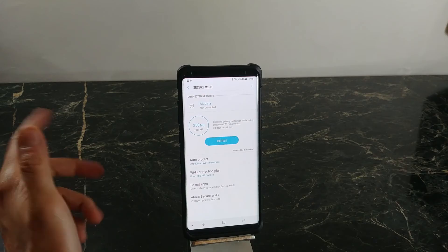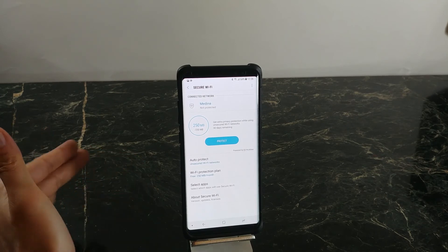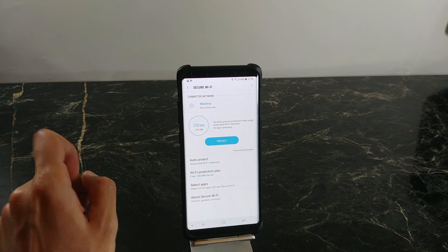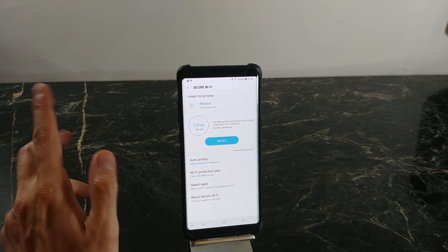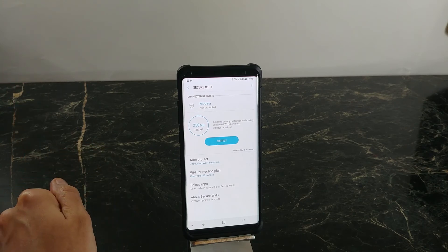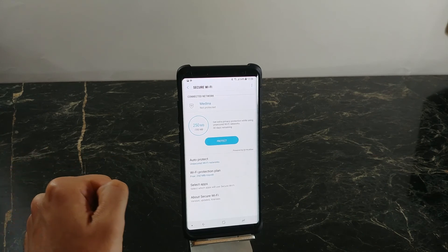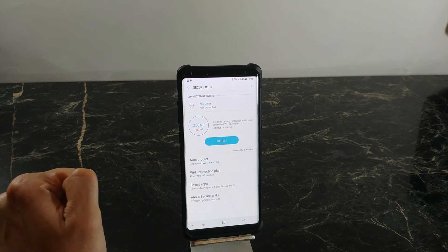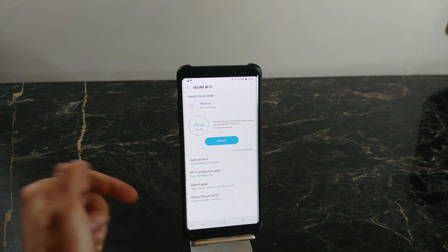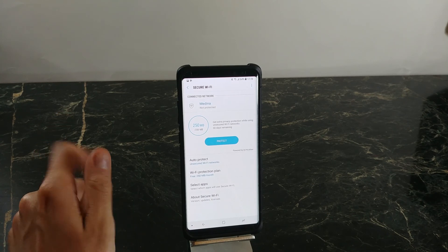I hope you liked this video and it helped you figure out that we are given a free VPN. Yes, 250 megabytes will not last that long, so you might want to buy the $1.99 a month pass, which really is not that bad. For 250 megabytes free and super secure — not like the other free ones — it's definitely worth checking out, especially if you want to do banking on a Wi-Fi hotspot you're unsure about. Let me know if you'll be using this service, if you have another service, and if it's made its way to the S8 and S8 Plus. Until then, I'll catch you guys in the next video.